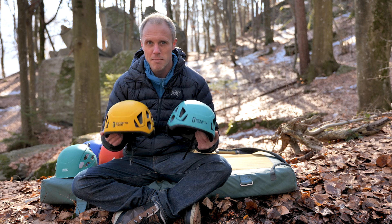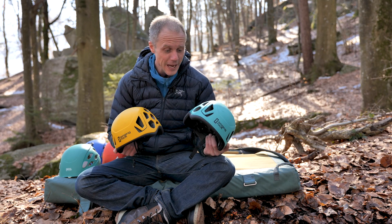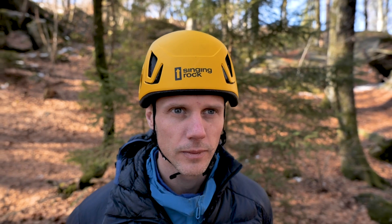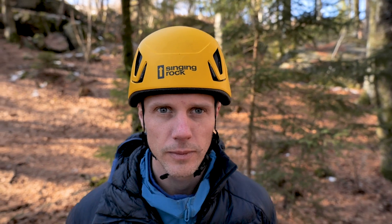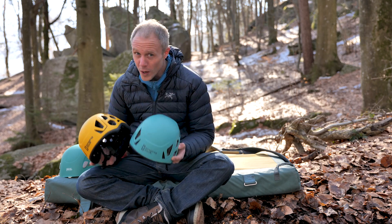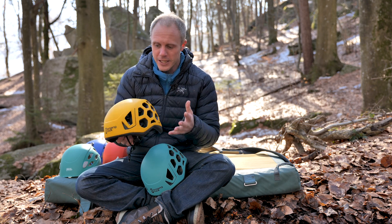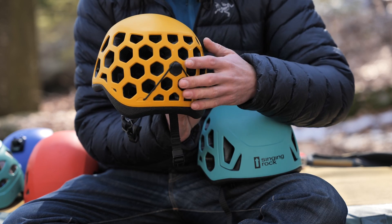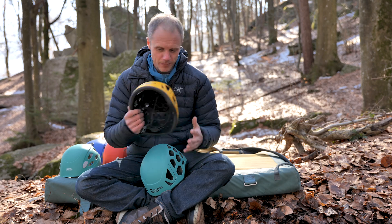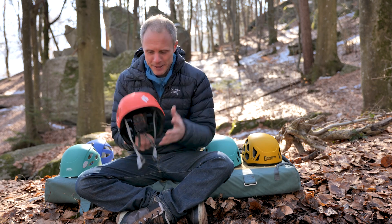I can never quite get my head around the Hex because it does seem to polarise people with its looks, and I'm honestly not sure about it myself. I don't think I'm actually cool enough to pull it off, but if you are and you want something different, the Singing Rock offers quality in terms of features and helmet performance, and you get that unique honeycomb-style design throughout — so perhaps it's one for you.